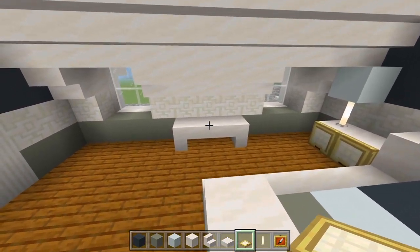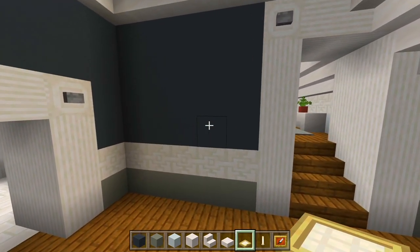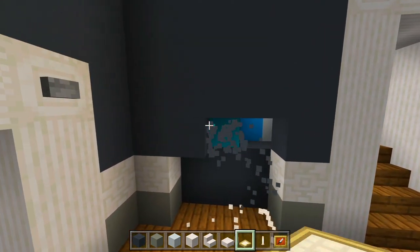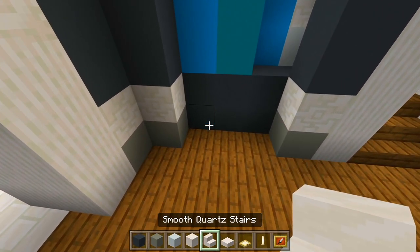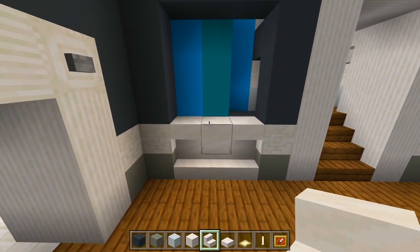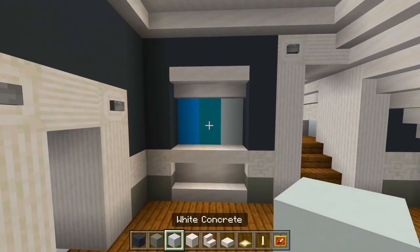I'll look back over here at this table — I'll have an item frame and a birch trap door so that looks like a drawer. Over on this wall I'll have a cutout — I'll carve out three spaces, bring it up with an extra space at the top. I have stairs facing up and upside-down at the bottom, and another layer of upside-down at the top. I'll fill in the other two spaces with any block since that'll be covered up with the painting anyway.